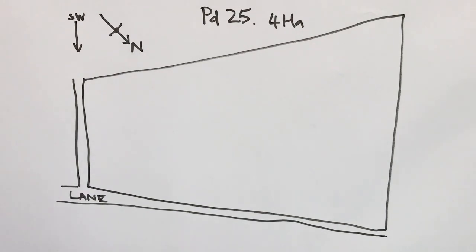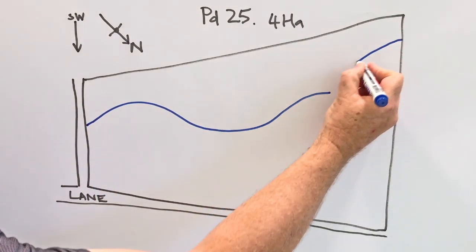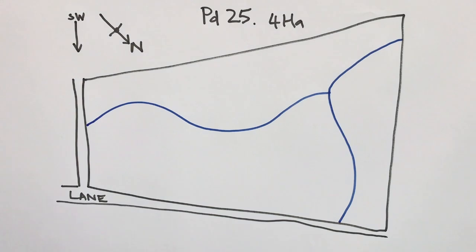Step 2: Identifying risk areas and paddock features. Mark where the critical source areas are in the paddock and draw them in. Draw waterways, swales and wetlands if they are present. Note the gateways and access to the paddock, and finally mark where the water troughs are.